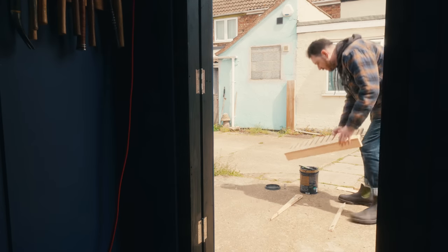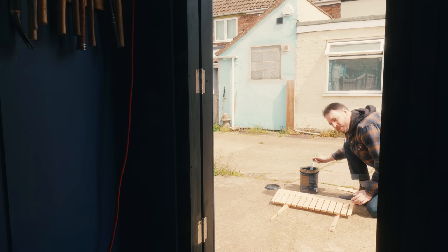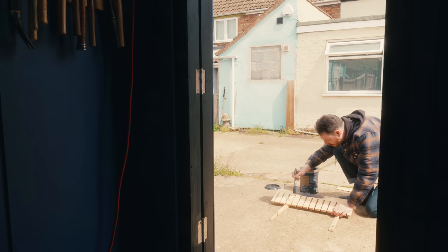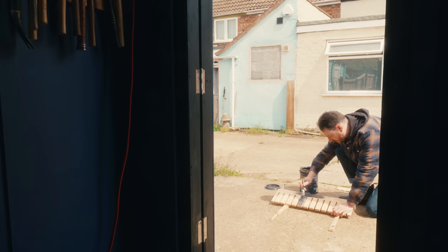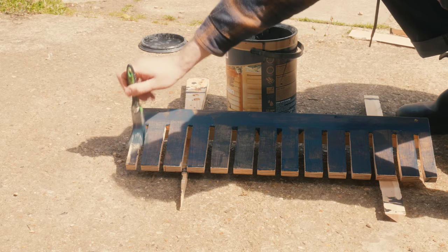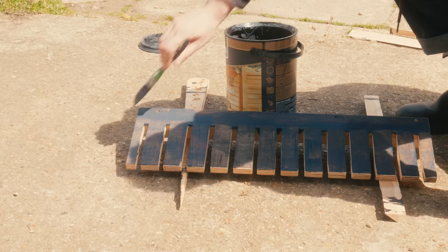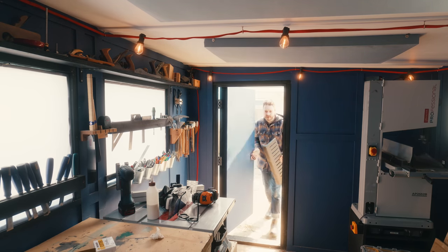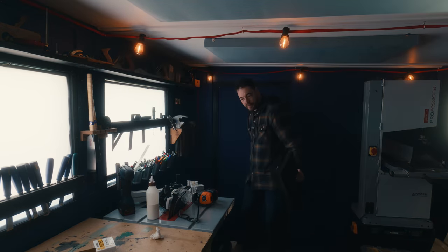This is pretty cheap, horrible plywood, so I'm going to get it all painted with the same paint that I've done the bandsaw stand and some of the other bits in the workshop, so it all ties together nicely. The paint is dry, so let's get these up on the wall.